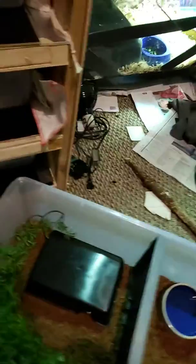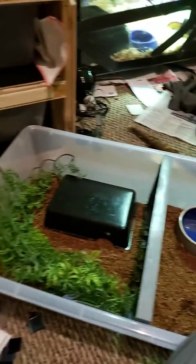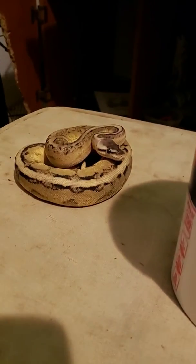Let's put Sandy Pants back and let her check out her new apartment. Yeah guys, definitely get these dividers.